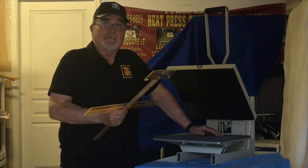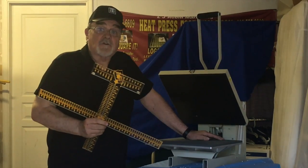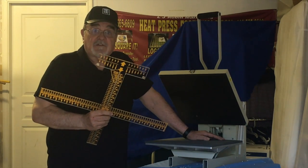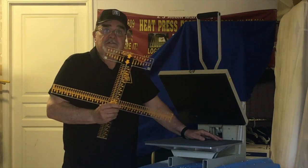Hi, my name is Lou Robin, and 11 years ago I created the T-squared. Over the course of the 11 years it has become the number one heat press graphic alignment tool in the industry. This year I'm introducing the updated version.